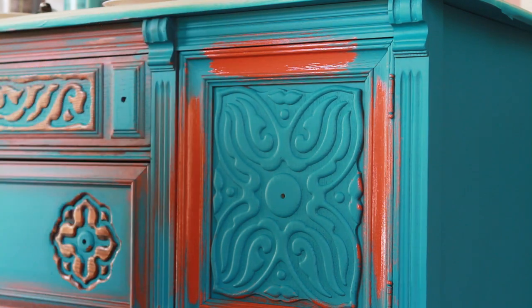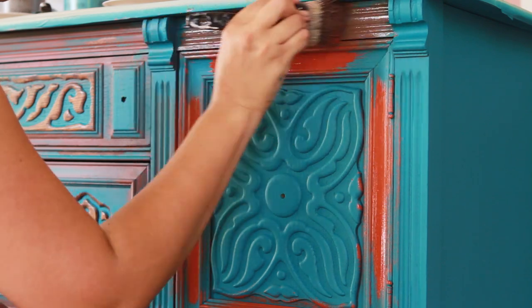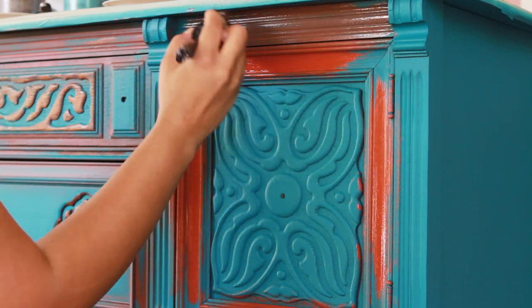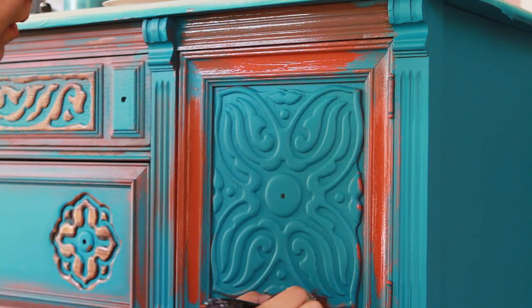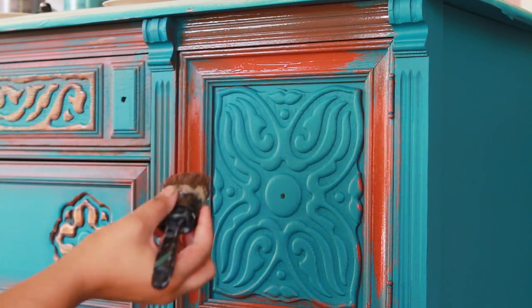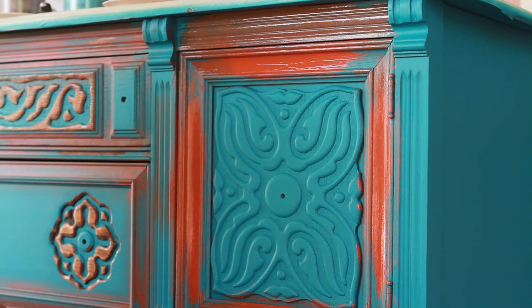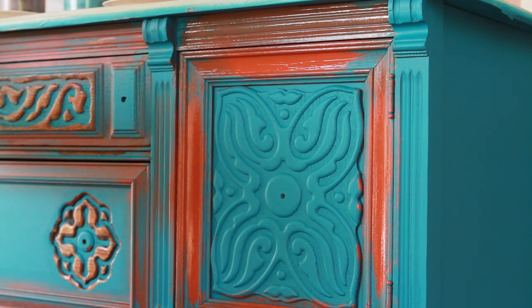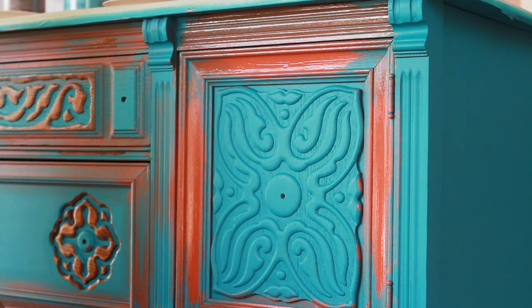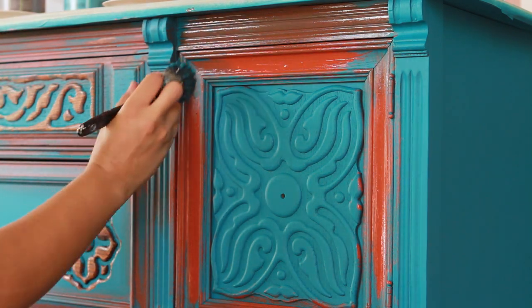And then mostly on the tops, I've been using the Prestigious, and then maybe accenting as well. It doesn't really need to be applied precisely — you can be sloppy with it because we're just going to wipe it back anyway. In some places, I added a little bit of the Tranquil back in.